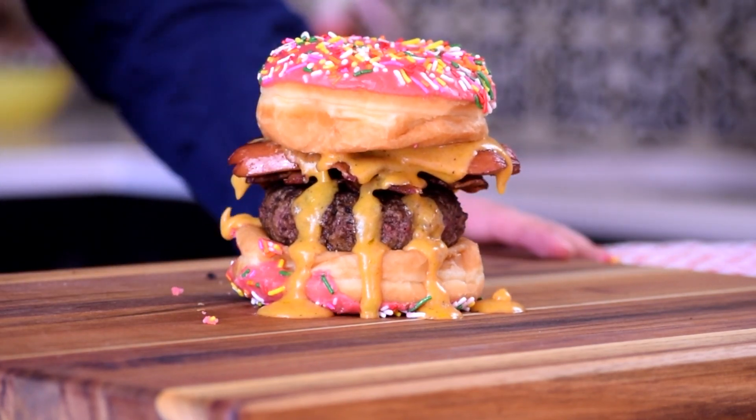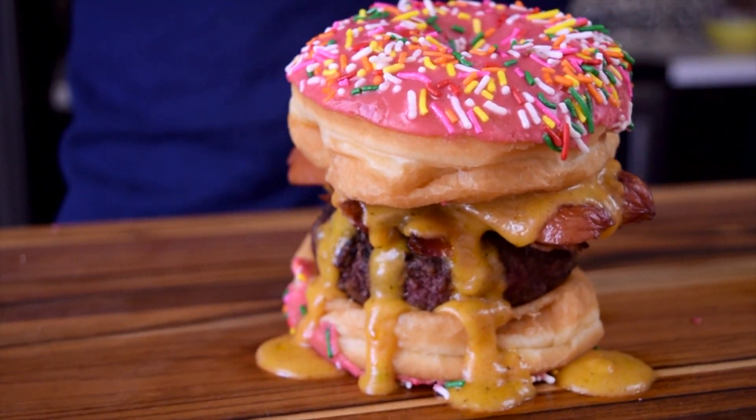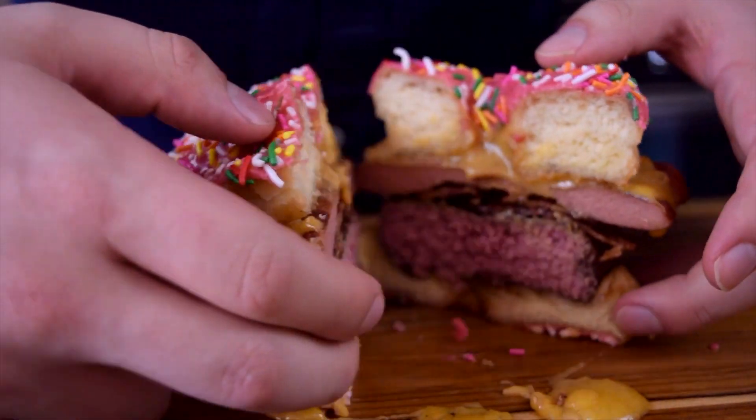Oh my God. What a crazy abomination — this cartoon-like sandwich. I have no idea how we're going to eat this, but we will try. I don't know whether to be scared or excited about this, so Staley, get over here. If I'm going to die, I'm going to die with you. Let's get it done.